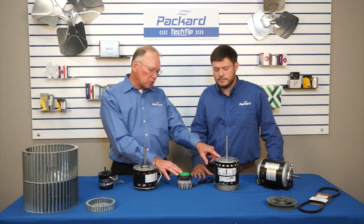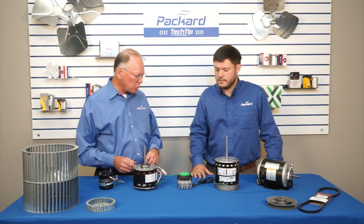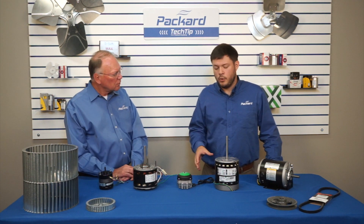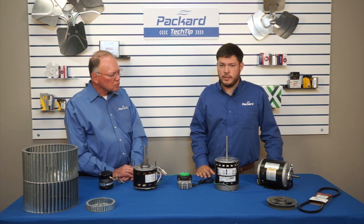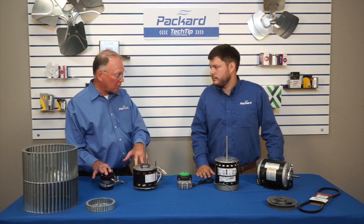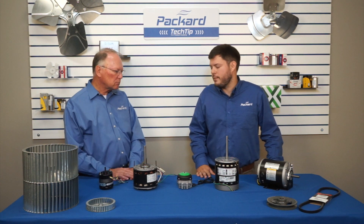On EC motors, you're not going to use amps to select replacements. On an EC, you need to look at the load the motor is going to be under. A smaller EC motor will likely be rated in watts; a larger one, you'll look for horsepower. But on PSC and shaded pole air over motors, you use amps to make sure it's right for your application.